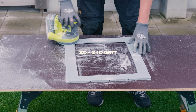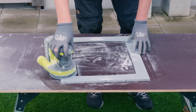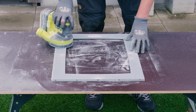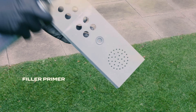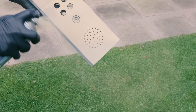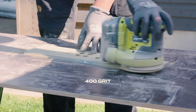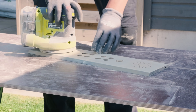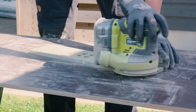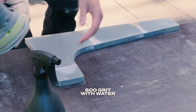I chose to print all visible parts in ABS, as it's easy to sand. I use a high-build filler primer on all parts, then it's back to sanding — this time with 400-grit paper. I finish with an 800-grit wet sand.